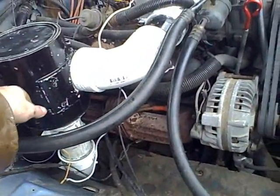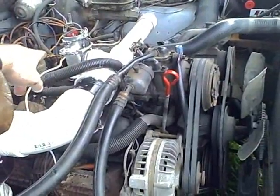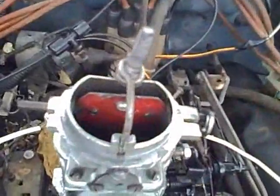The bilge blower is there, running through a filter, going through the elbow, through the restrictor and into the intake. It's actually blowing up through that valve there, which is open right now, and then out there.